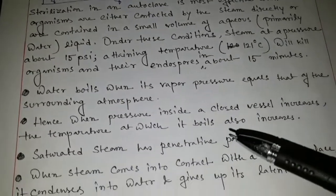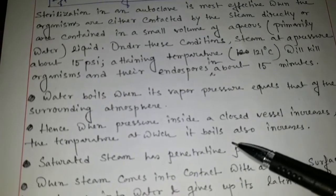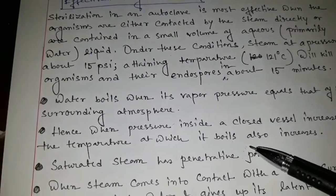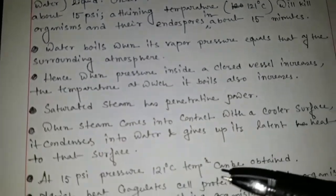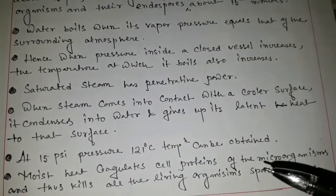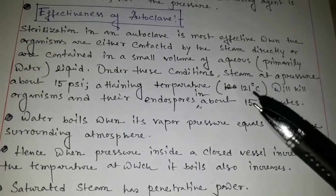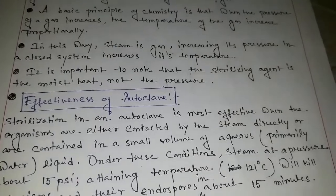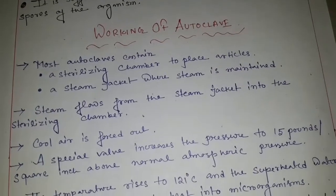Moisture sterilization is very important because this type of sterilization process destroys the spores of all types of microorganisms. The sterilization materials include surgical materials, different types of glass apparatus, exceptional plastics, some culture media, and various types of coagulated substances and cell proteins — these are very important for the autoclave sterilization method. The autoclave sterilization method is called the moist heat sterilization process.